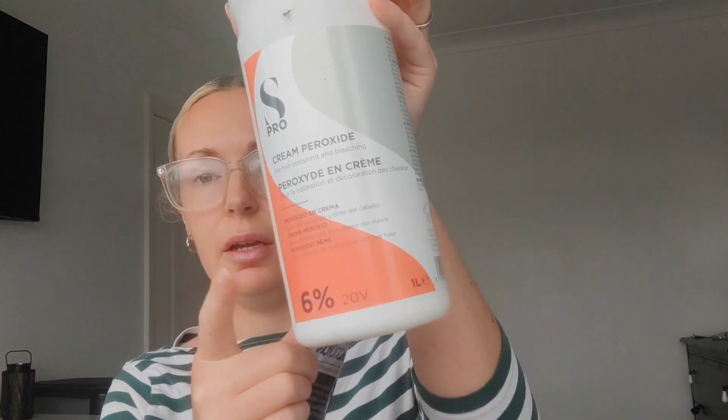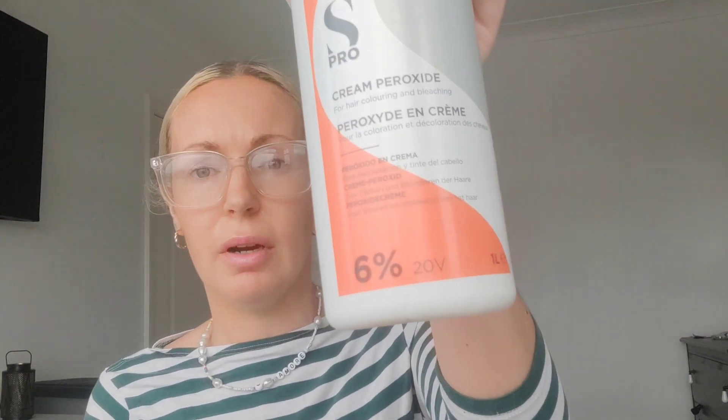We're going to mix our powder bleach with 20 vol peroxide. That might seem low, but I want to leave it on for as long as I can and keep my scalp as comfortable as possible. A 40 vol lifts faster but it hurts, so I'd rather use 20 vol and leave it on for double the time. We're using Geron Russell because I didn't get down to Sally's, and this needs doing. Starting with one packet — we're only doing the roots, about a centimetre to two centimetres.